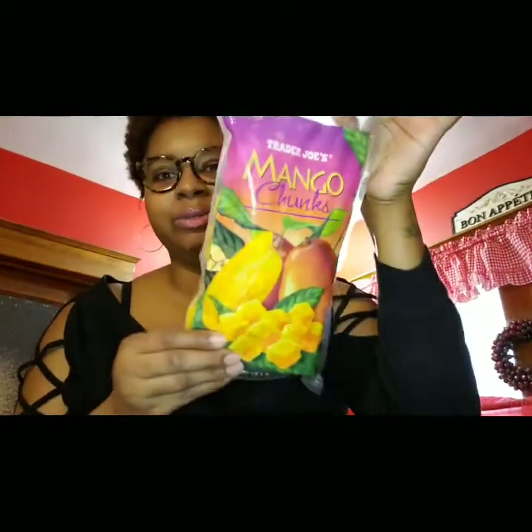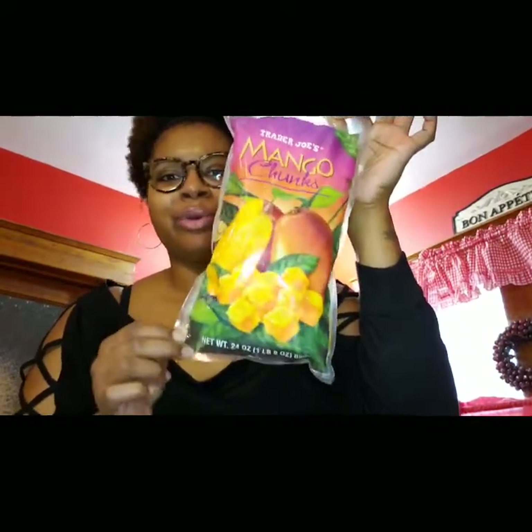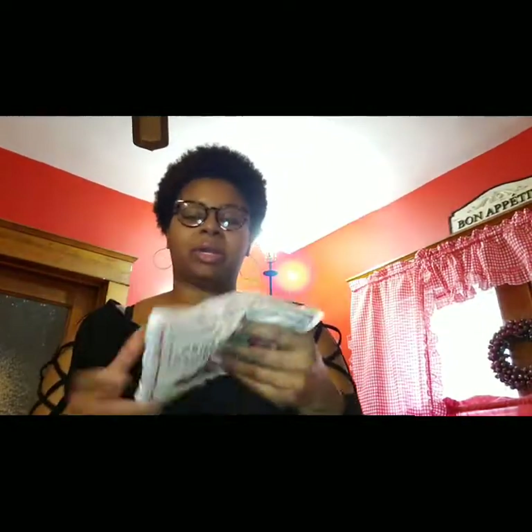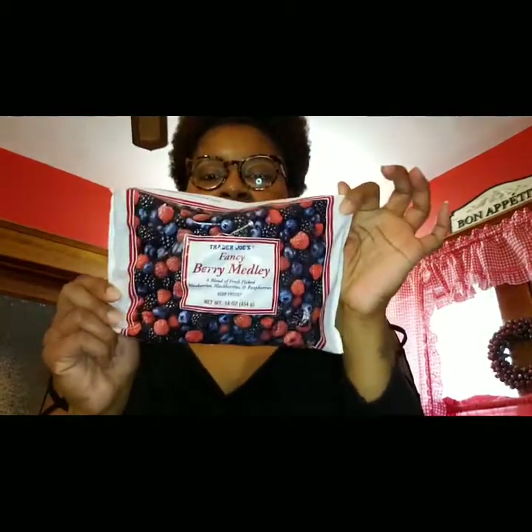First, starting with the mango chunks — I did purchase these from Trader Joe's for less than three dollars. Then I'm going to go ahead and add the organic raspberries, also purchased from Trader Joe's, also under three dollars. And then the fancy berry melody from Trader Joe's as well, also under three dollars.